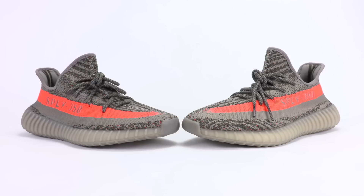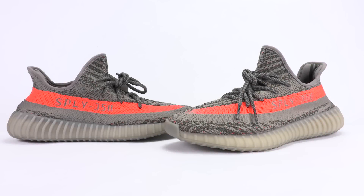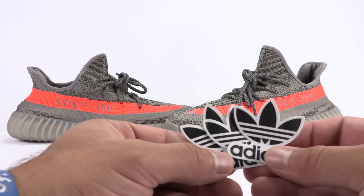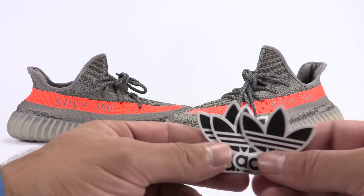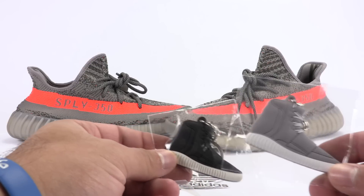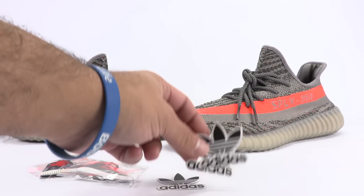This is to help anybody on the market looking for an authentic pair. First, I want to talk about what comes in the box of fake shoes that might be an alarm to you. They came with Adidas stickers — and I'm not going to lie, they're kind of cool even though they came with the fakes. They also came with 750 keychains and some Yeezy stickers, but I actually lost those.